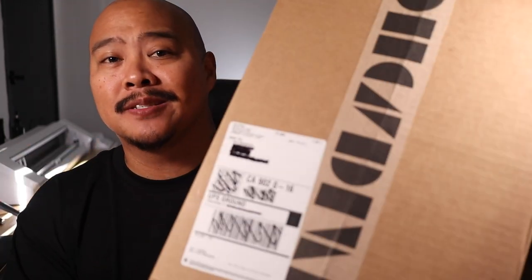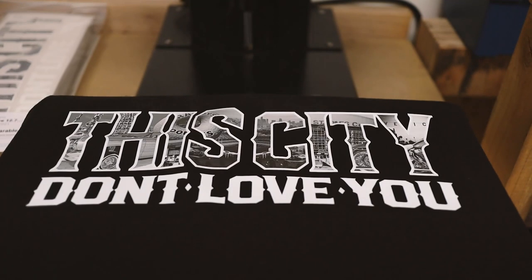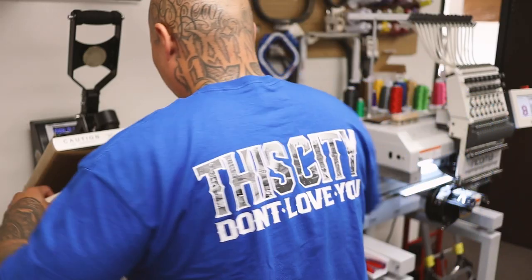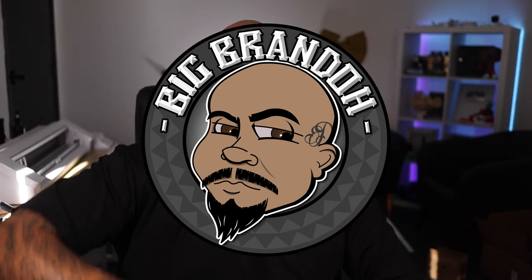Yo, let's check out this box that AS Color sent me. What's up everybody, boy Big Brando, and today we're going to be looking at what AS Color sent me.